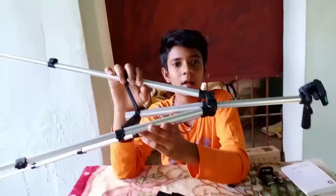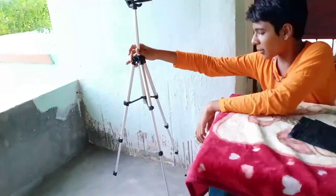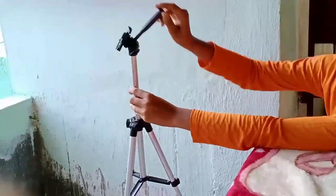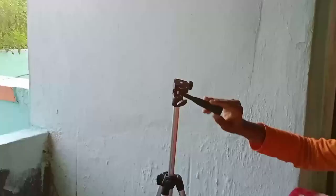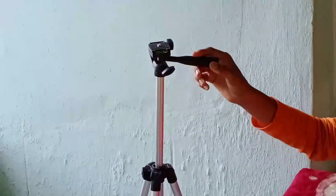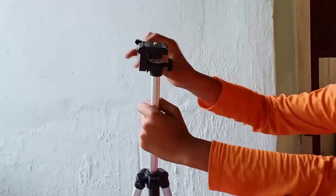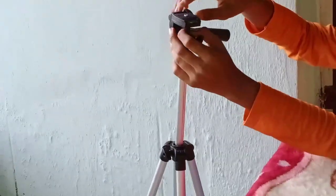We can move the head in a straight path — we can move it to a higher side. We can rotate the head in any direction. This is a screw, but if you want to do a 360-degree rotation, you can use it.